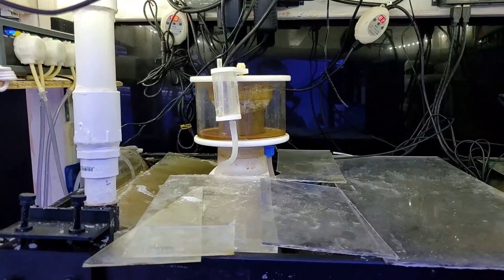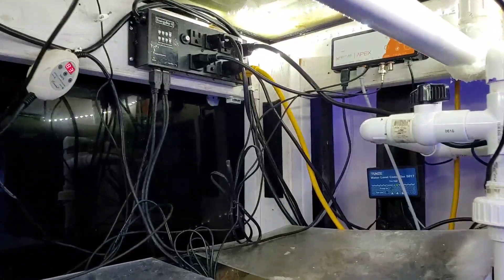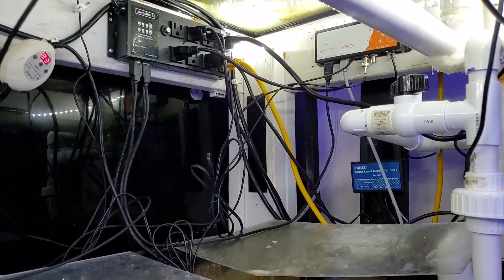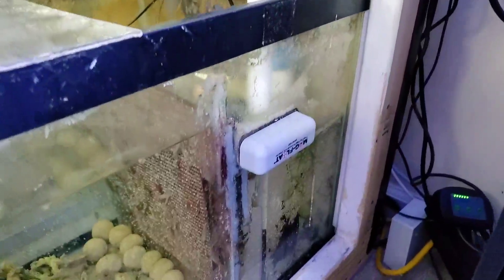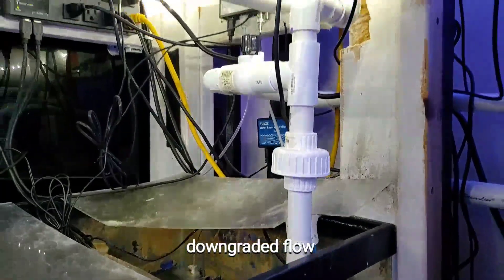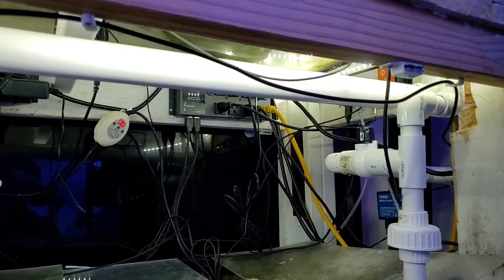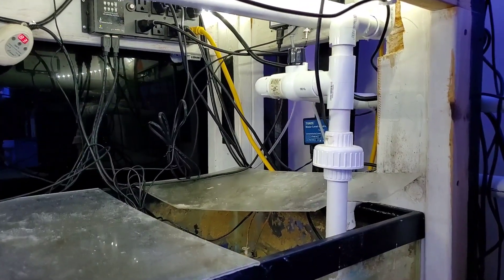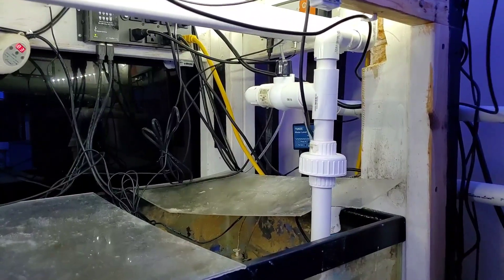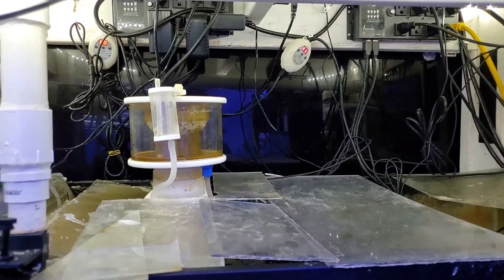I'm running an Apex Classic in here, and the Tunze osmolator — the best one you can get. For the return pump, I replaced a larger Jebao rated for 10,000 liters, which I was running at under 50%, with a smaller one rated for 3,000 liters. It's doing really well pushing water to both tanks, and I only need 10 times turnover, which most people run less than anyway.